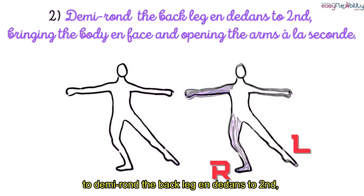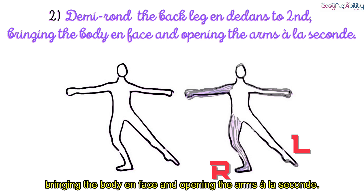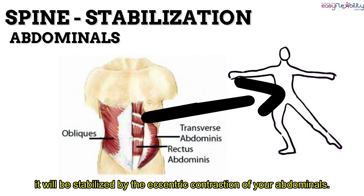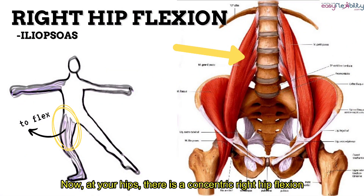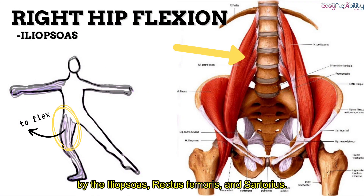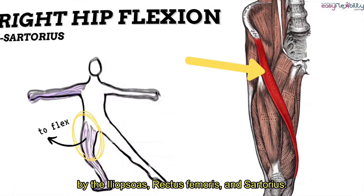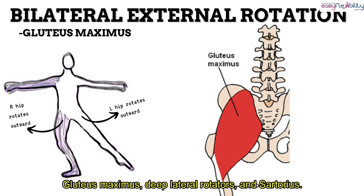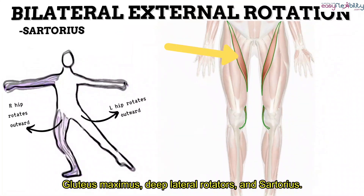The second stance includes demi rond de jambe to second, bringing the body onto flat and opening the arms à la seconde. At your spine, there is a concentric extension by your erector spinae muscles, stabilized by the eccentric contraction of your abdominals. Now at your hips, there is a concentric right hip flexion by the iliopsoas, rectus femoris, and sartorius. There is also a concentric bilateral external rotation of the hip by your gluteus maximus, deep lateral rotators, and sartorius.